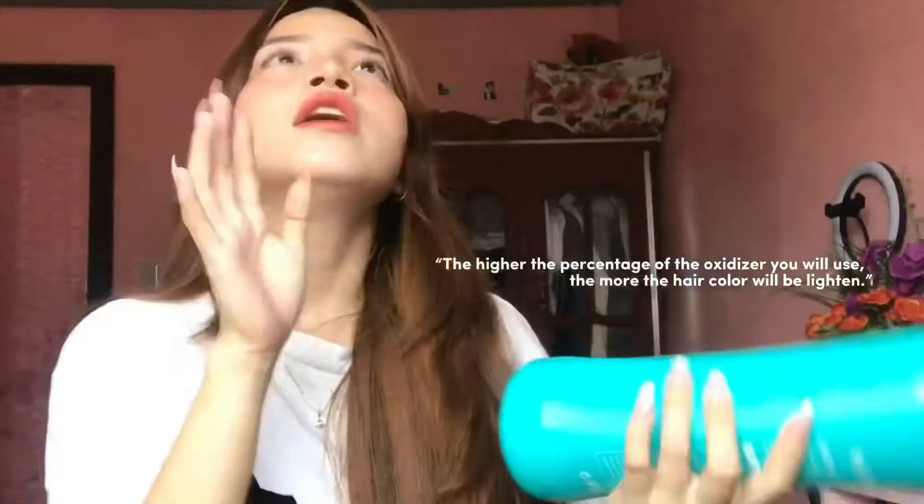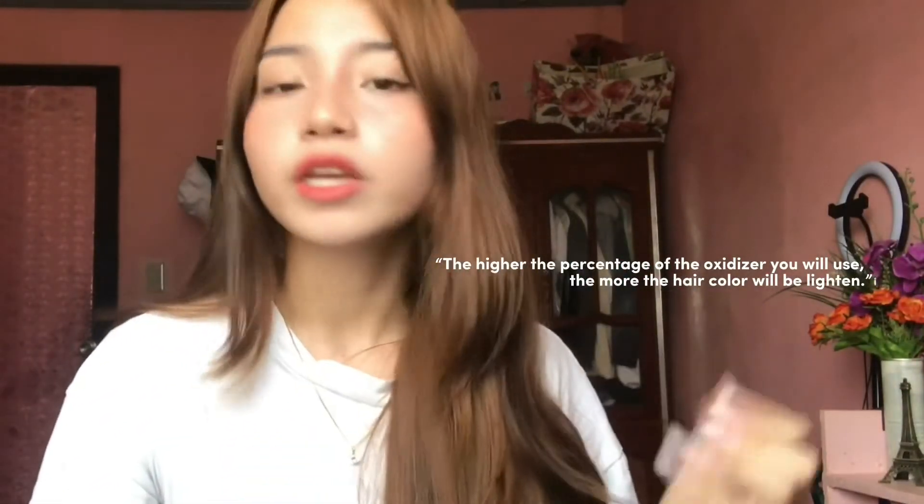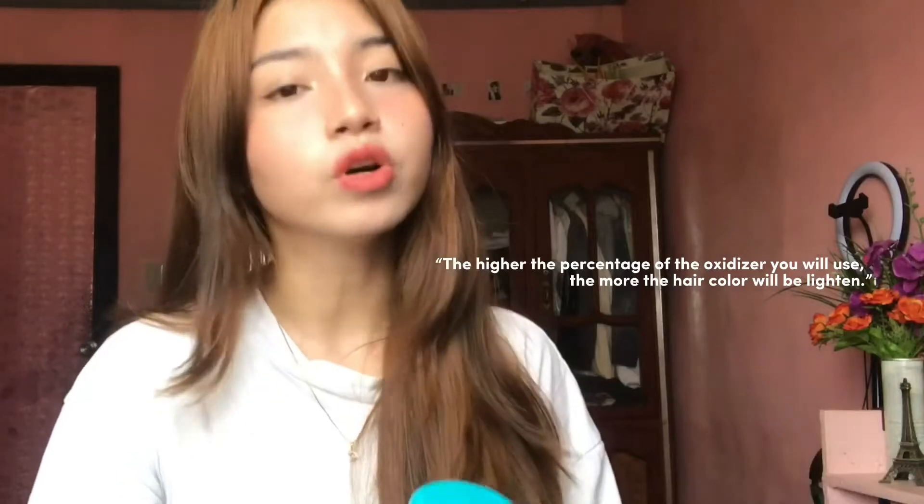The hair color she used was Brimod, and the specific shade is Very Light Ash Blonde. She used two tubes since my hair is long. The oxidizer she used is 12 percent — the higher the percentage of the oxidizer, the lighter the color you'll achieve. But if you want it almost black, use the lowest percent oxidizer.